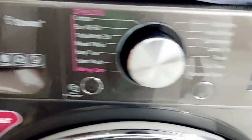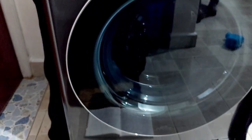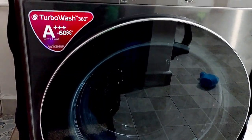We decided to go for the 12 kg model. We bought it online from the LG Brand Shop, where they safely delivered it at home and later installed it for us.